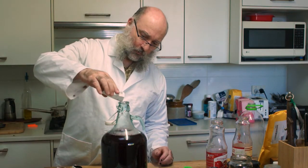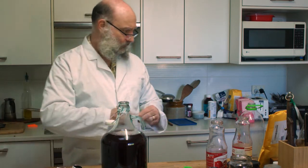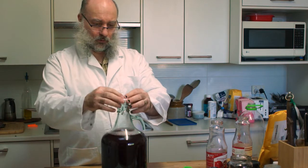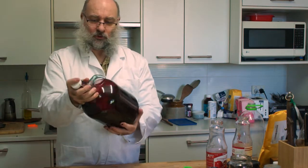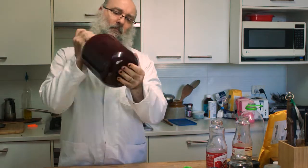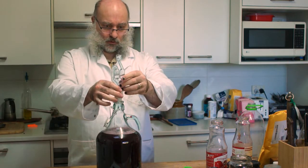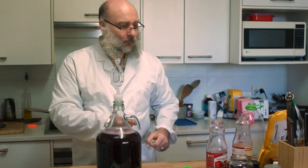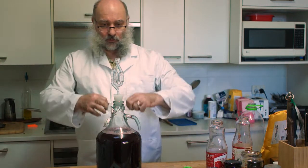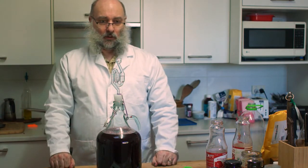Now I need to add my yeast. I'm probably going to need half of this. And there it goes — I reckon that's about half. Close it up and give it a bit of a shake, stir it all up, dissolve the yeast a bit and aerate it all. That is a gorgeous colour. One airlock — in she goes. It's a bit wet so I reckon that's going to pop off, so we'll just chuck a rubber band on there to hold it in. And that's done.